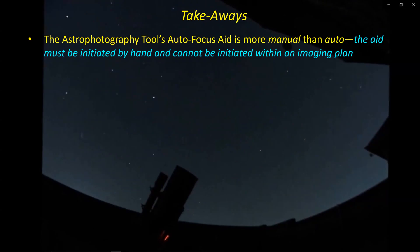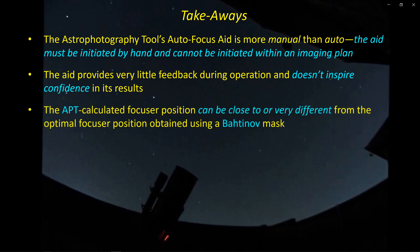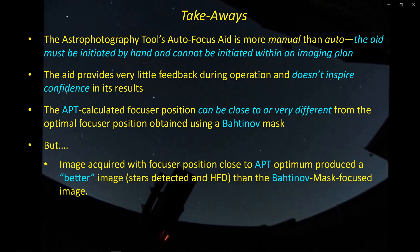This is pretty shocking results. First of all, APT's so-called autofocus aid is actually more manual than auto — you can't incorporate it into an imaging plan automatically; you have to do it by hand. Although once you click run, it will find its version of an optimum focus position, it still has to be kicked off by hand. The aid provides very little feedback during operation — just exposure started and exposure ending — and leaves you with an image that may or may not be close to focus. What I found is that in these two cases, the APT-calculated focuser position can be close, or it can be pretty far away from what you'd find with a Bahtinov mask.